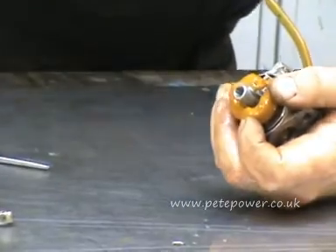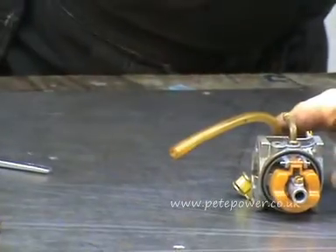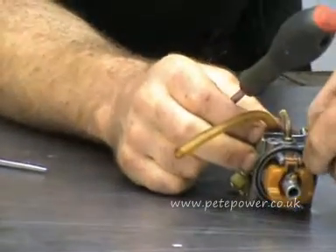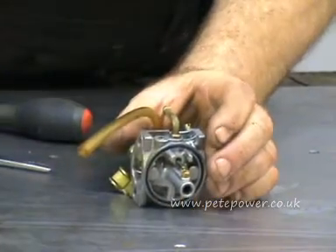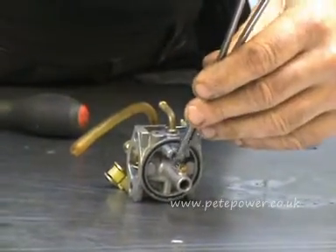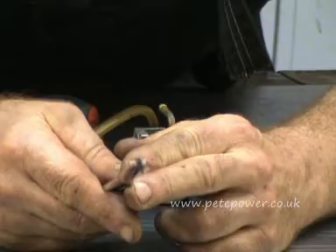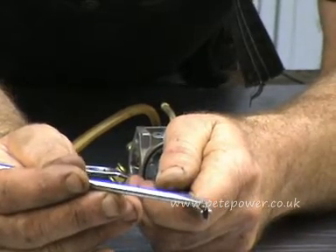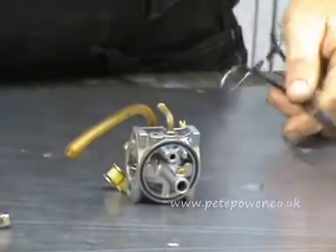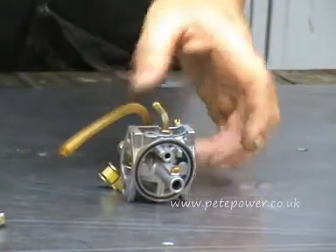It doesn't look too bad in there, but it doesn't take much to block a carburettor. Now, this is the float — it's held in place by this little pin. You just pull that pin out and the float will just come off. That's left behind the float needle. In the top of the float needle you might just be able to see a little plunger. It's important that you can press that down and it springs back up again. If it's jammed in, just try boiling it in bleach and water for 10 minutes — that'll usually ungum it. If it doesn't, you probably need a new one.